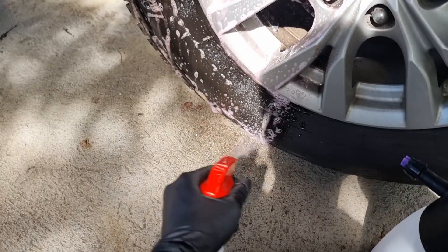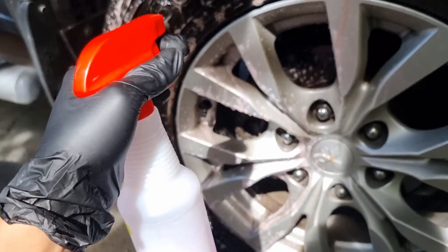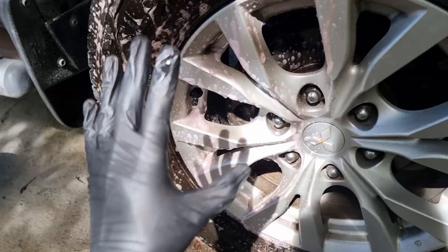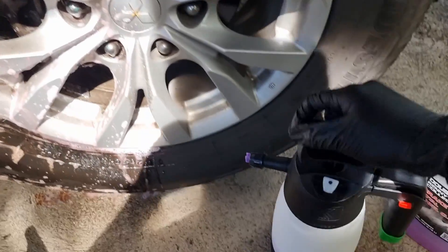We'll spray it generously according to the directions from the label. Make sure to work on a cool surface, not a hot surface. This is still cold, so that's fine.